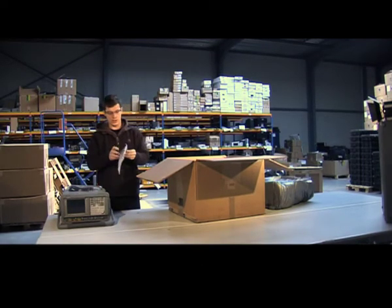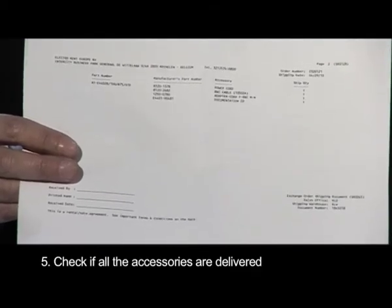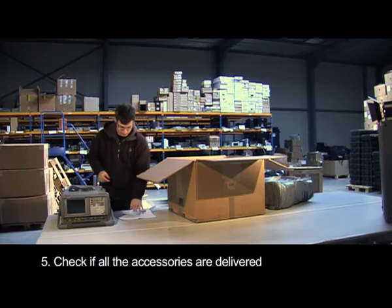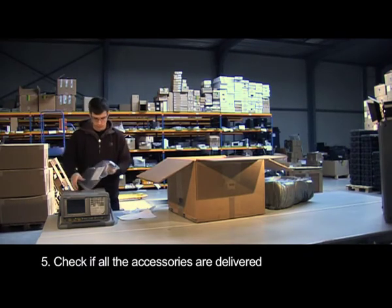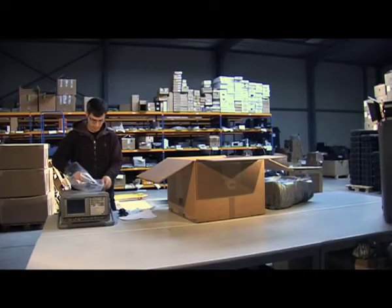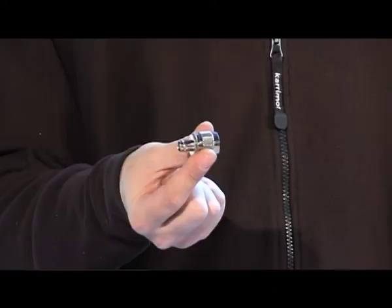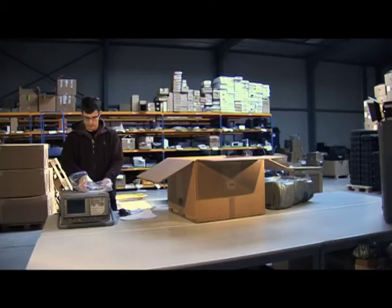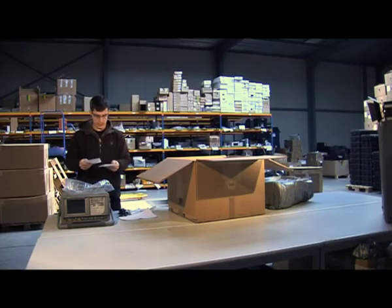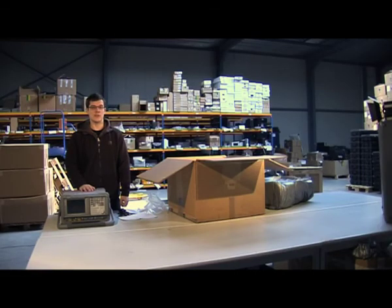Now you need the shipping documents to check if all the accessories are with the equipment. First of all we have the power cord, the BNC cable and the BNC adapter. Then the equipment, the accessories, and the documentation CD. And now the equipment is ready to be used.